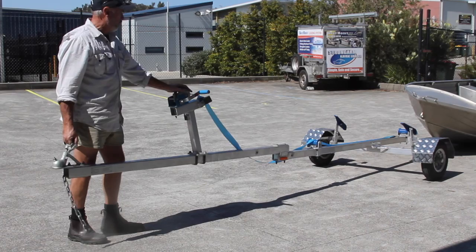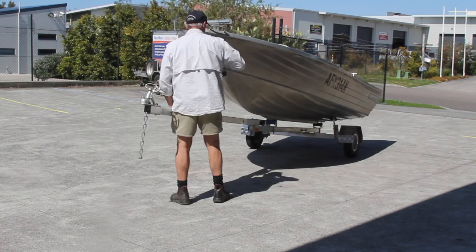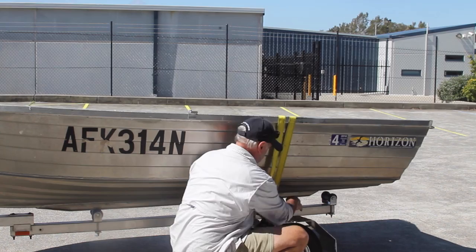You're all assembled and ready to load your boat. A bit of a tip: don't try and winch your boat onto your trailer. The best way to do it is to actually winch the trailer underneath the boat. Once your boat's loaded, secure it down with an approved tie-down strap. There are a couple of tie-down points there.